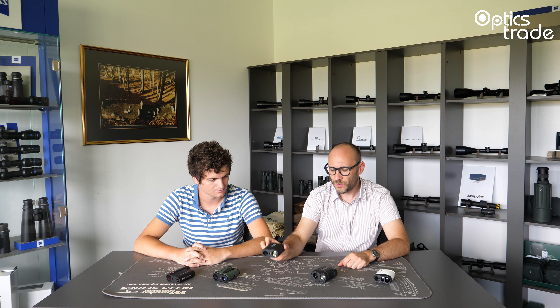Range finders are small monoculars which have an integrated laser system inside so that they measure the distance. We have a couple of different groups of range finders depending on what kind of use they are most suitable for. Here on the table most of what we see are hunting range finders, except for this one — this one is for golfing. We also know special range finders made for archery, and a really tiny group of range finders which are specifically made for forestry.